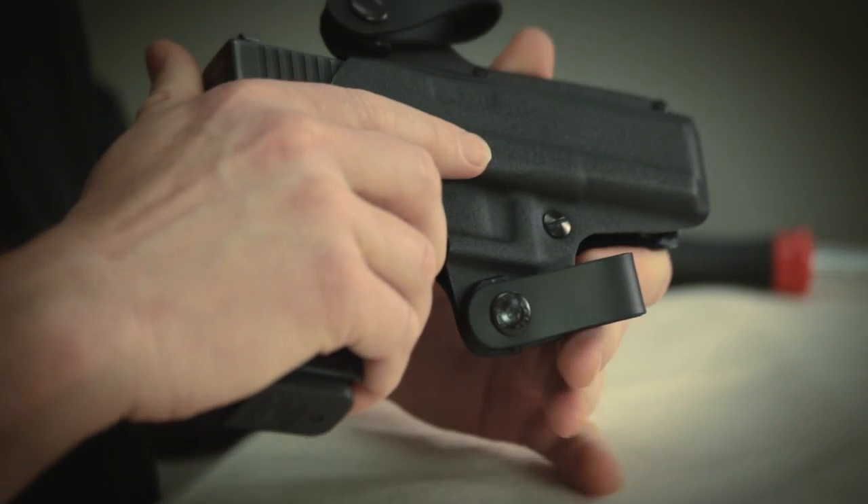Hi, I'm Kevin Michalowski, editor of Gun Digest The Magazine. Today we'll be taking a quick look at the Galco Double Time Holster.